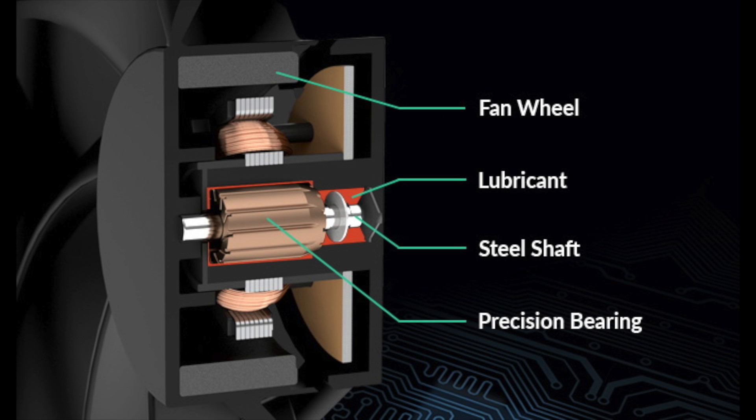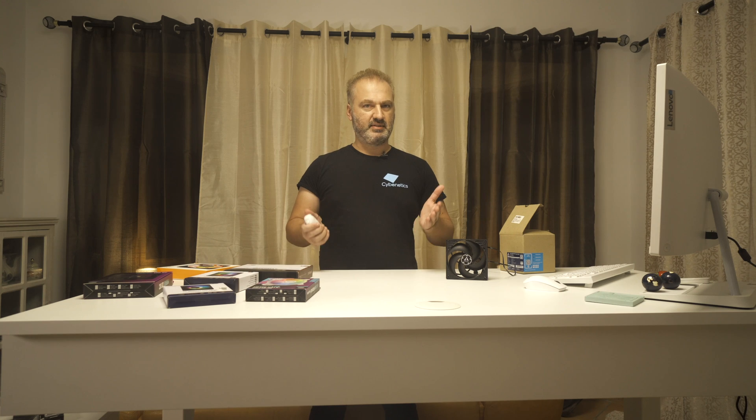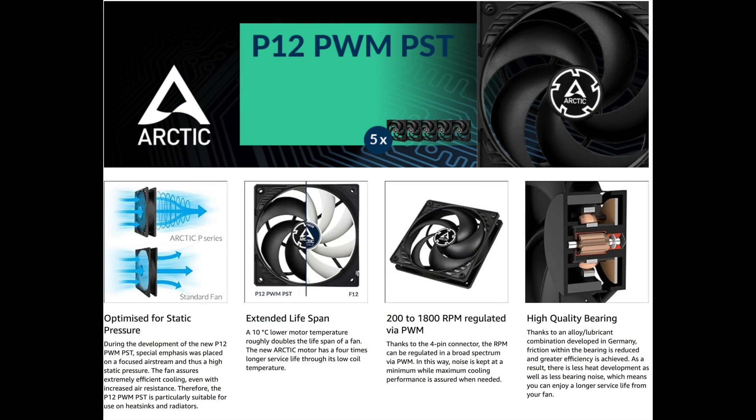Less vibration means less friction, so lower operating temperatures. This means lower stress for the fan, so its lifetime gets increased. Arctic provides a diagram of the bearing. If this scheme is accurate, the bearing looks to be of rifle type instead of fluid dynamic. You should keep in mind that rifle bearing is still way better than a plain sleeve bearing.